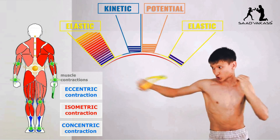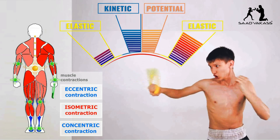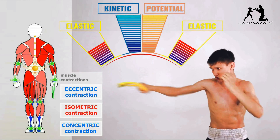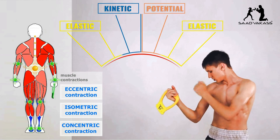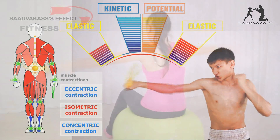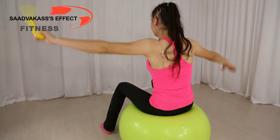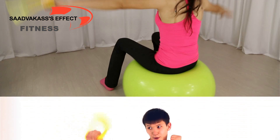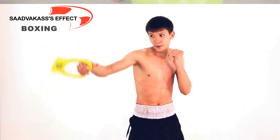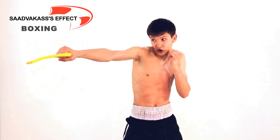The process of energy generation, accumulation, and release is repeated many times over with every back-and-forth movement of the exercise tool. This is why scientists call it an ergonomic mechanical energy accumulator. Momentum from your arm only regulates the length of the process. All the remaining forces and energy that give your muscles a workout are generated within the device itself.